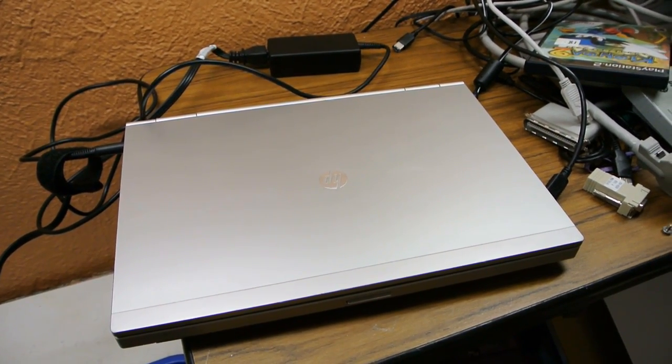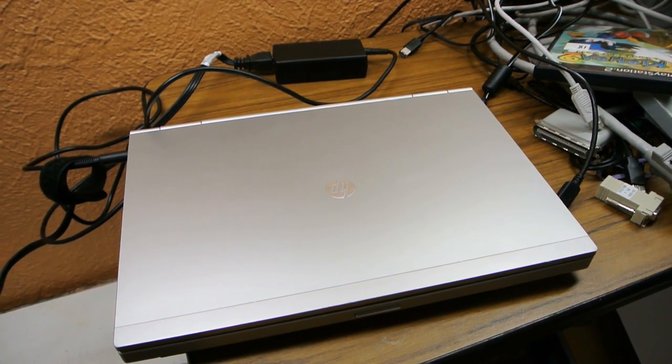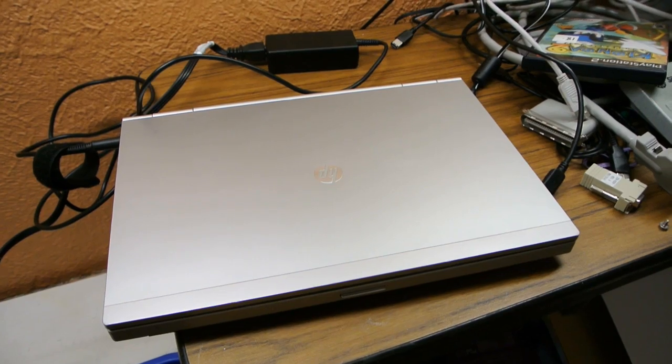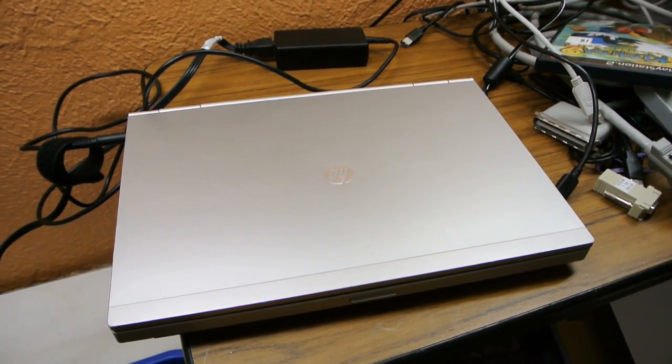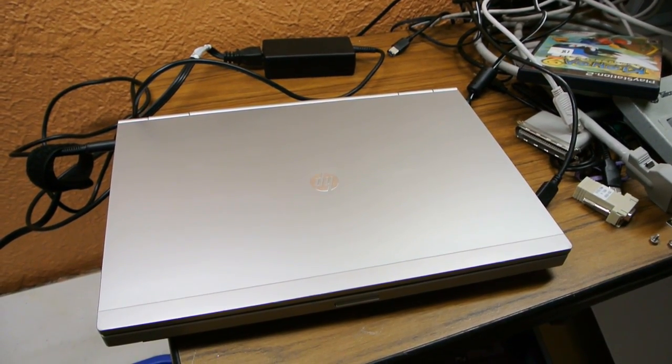Hello everybody. Today I'm going to be showing you how to unbrick or reset the password in any modern laptop not made by Apple. This guide will also show you how to install CoreBoot or LibreBoot onto many laptops as well.